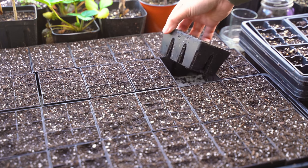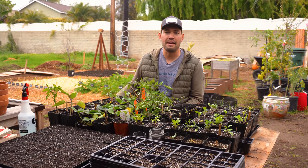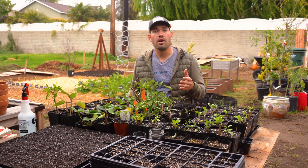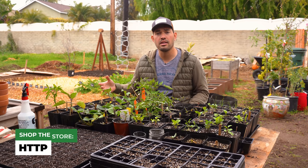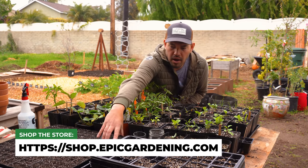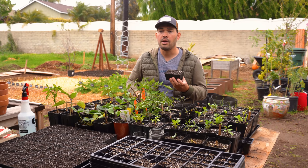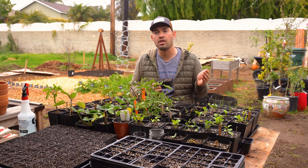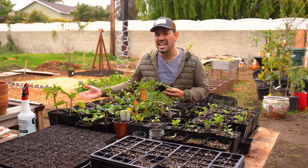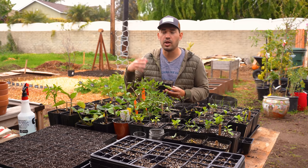Just a couple of thoughts as we move into spring. First of all, thank you all for the support — this channel has just been the joy of my life and it's been so fun to make these videos. The Grow Bag Gardening book is out and ready to order, so if you want to get into grow bag gardening this year, go grab a copy. Also, if you want the Epic six-cell trays, we literally had to shut orders down because we got so many — we're running the manufacturing plant 24 hours a day, six days a week in three shifts just to catch up. We'll be opening that up soon, so if you want to be on the pre-order list, go to the store and click 'notify me when available.'